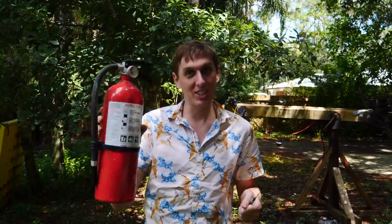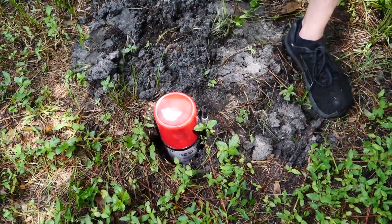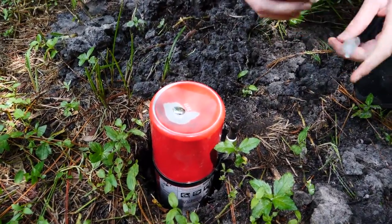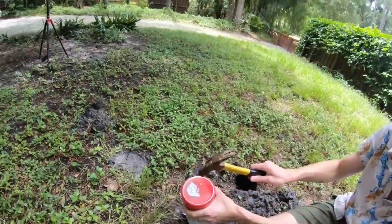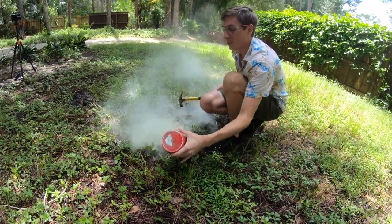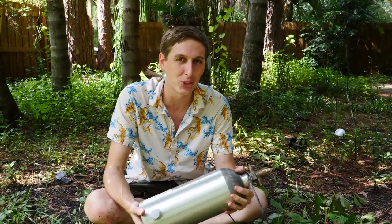Somebody suggested trying a scuba tank with gallium — we're going to try a fire extinguisher. You can see it says full. We're going to put the fire extinguisher in here so if it explodes, it's not going to go all over the place. We put some gallium on the fire extinguisher, mixed it in, and ran away to wait. After about 15 minutes, the gallium leaked into the can enough where we got a small crack that split into the bottom of the cylinder. There wasn't a lot of pressure in there, so nothing really crazy happened.